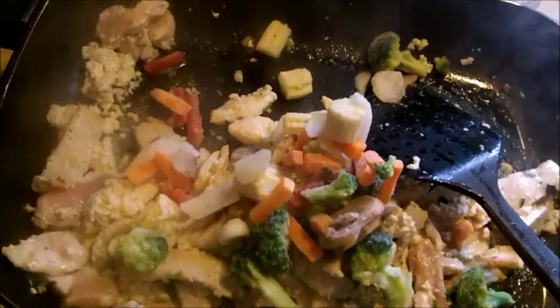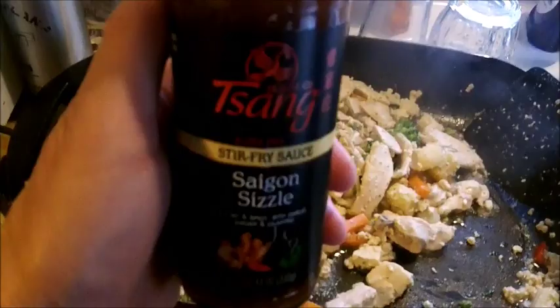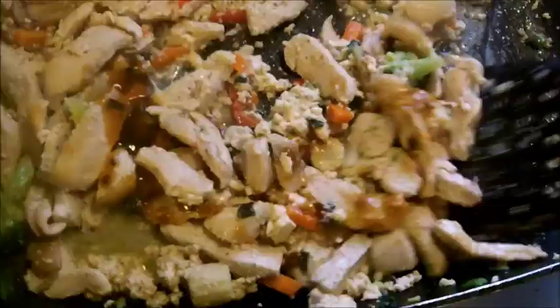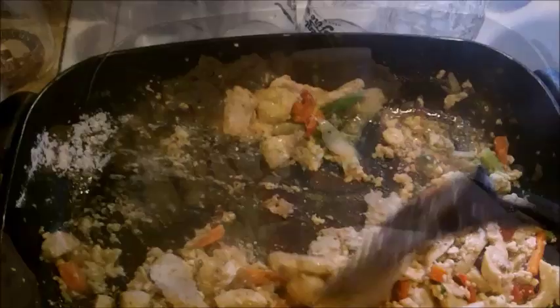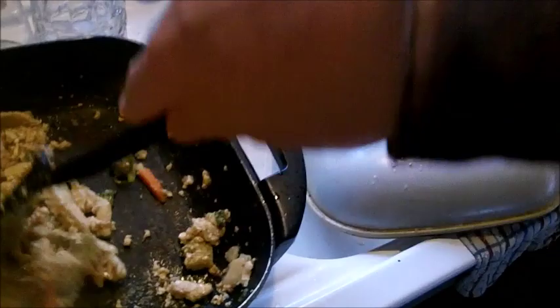I'm going to mix it up. Doing a little rice — store bought. Flour, just to tighten it up a bit. Chinese five spice.